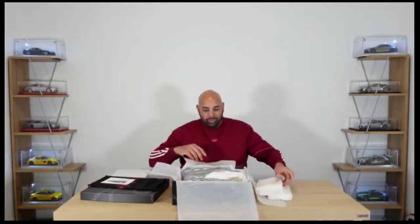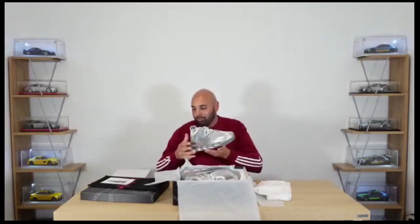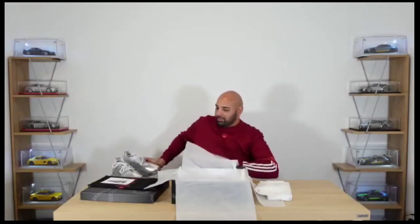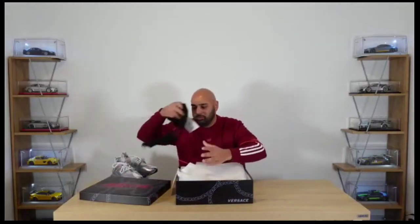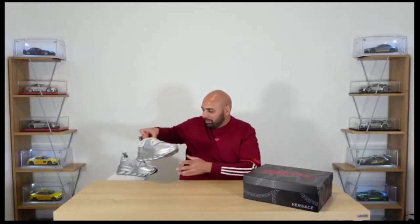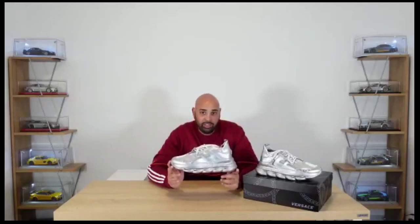Before I take these out of the box, I can tell you — in person — a hundred times better than photos. So here they are. I'll take them both out and we'll have a look at them. What are they called? The Vitellio, Argentino, and Bianco. I'll just call them silver.